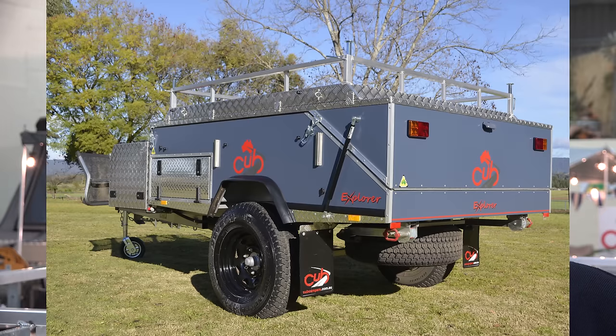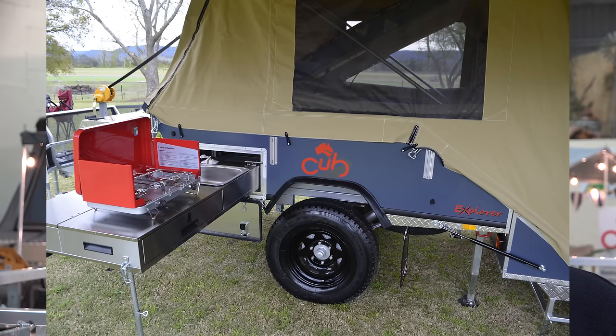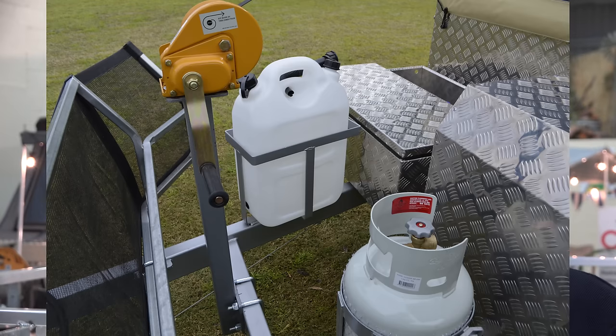The Explorer is Cub's latest off-road camper trailer and it's a budget off-road camper trailer, but don't be fooled by the word budget. It is an economical trailer, it's well optioned up, it's got plenty of features but it's at the right price.